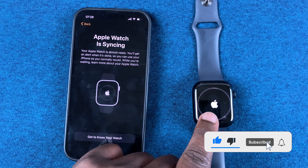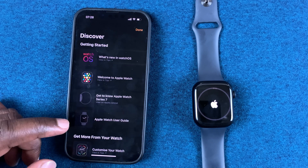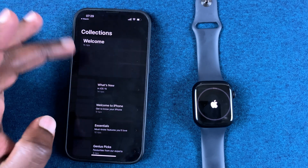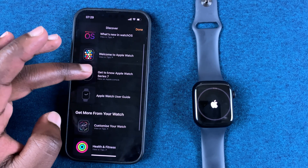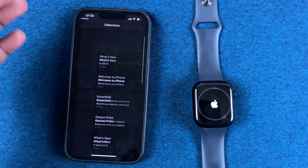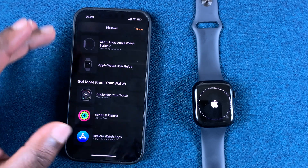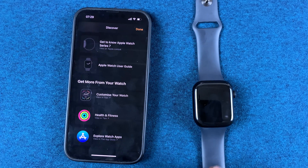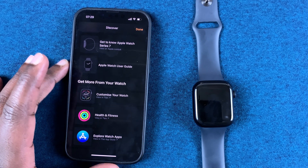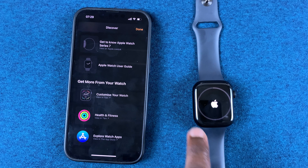As you can see, the Apple Watch is already setting up and it's going to continue until it finishes the initial setup process. There's nothing else you can do on your watch at this point. It's currently transferring all the settings and preferences we chose from the phone to the watch, and also transferring your Bluetooth connections, Wi-Fi connections, and passwords — they're all going to be automatically transferred to the Apple Watch.